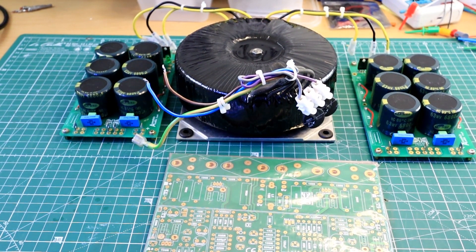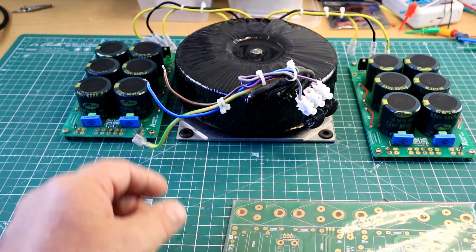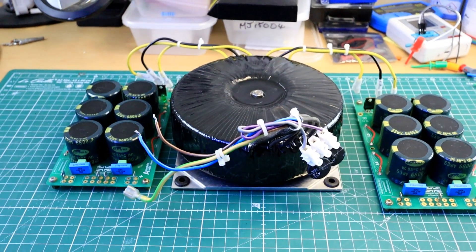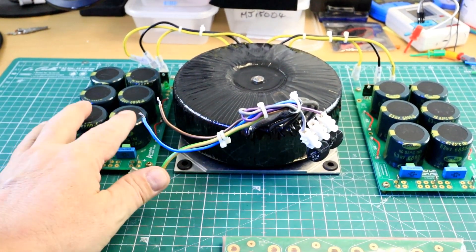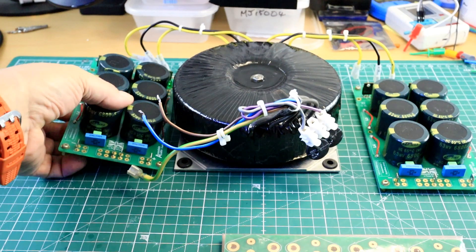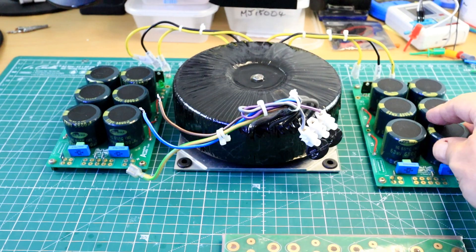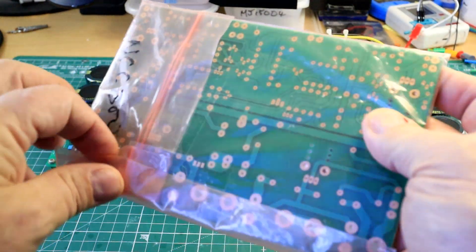This is going to be something a little bit different — it's going to be an Avondale NCC 300 power amplifier build. We have a transformer with twin secondaries, these are 35-0-35. We have Avondale four-cap six modules, two of those, and I've got a couple of these boards — big reveal.